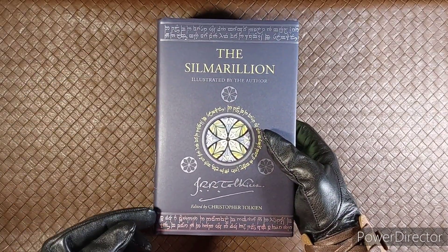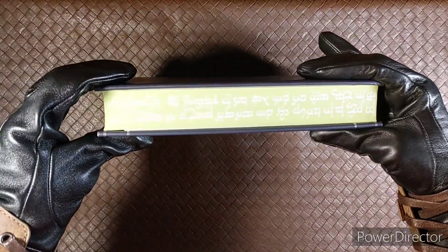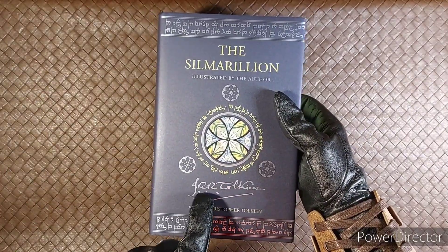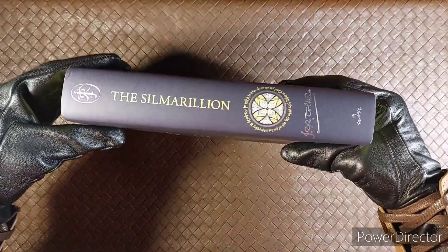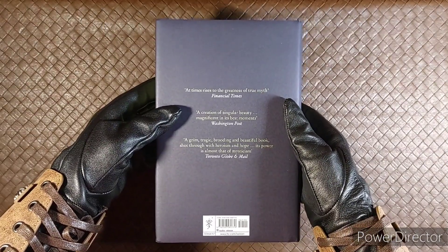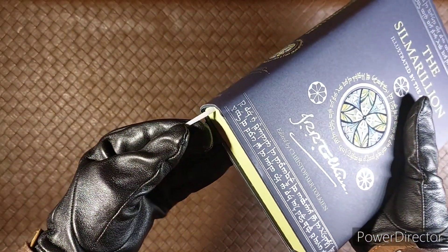On the top and the bottom of the book you will see elvish writing, as well as the side, including Tolkien's signature on the front and on the spine of the book. It also comes with a white silk bookmark as well.